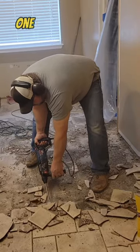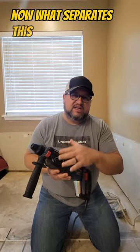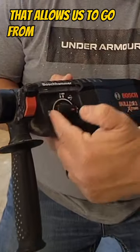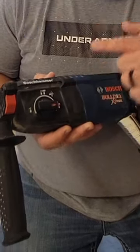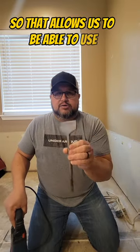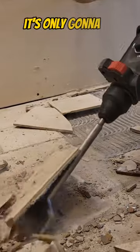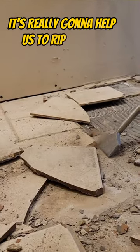When it comes to ripping out tile, one of my favorite things to use is a rotary hammer drill. What separates this from a regular hammer drill is we have a turndown here that allows us to go from drill to hammer drill to hammer only, which means that the bit is not going to spin. That allows us to use a chisel type bit like this without it spinning — it's only going to hammer — and it's really going to help us rip out tile.